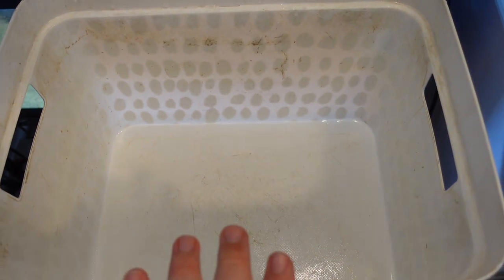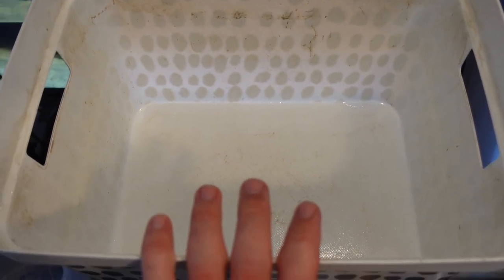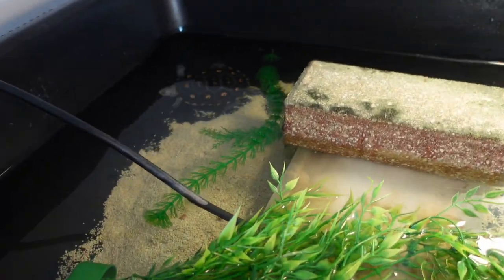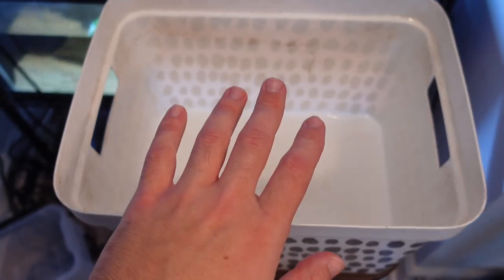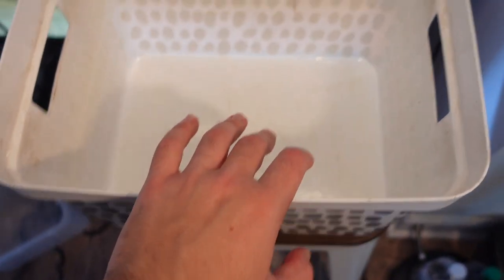By doing partial water changes throughout the week when you feed your turtles, you avoid having to do massive water changes later. The turtles eat in this container, make a total mess, and their main enclosure water stays clean. If you leave them in the container long enough, they'll usually make their waste in there too. Then you put the turtles back in their clean environment, refill the container with fresh water for next time, and dump the nasty water outside — it's actually great fertilizer for the lawn.